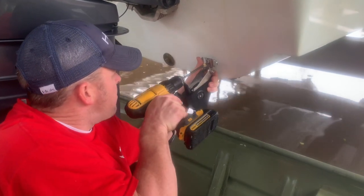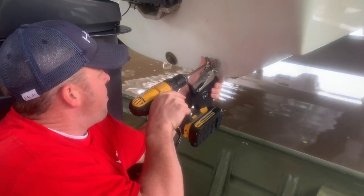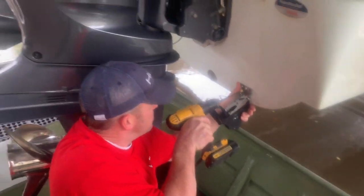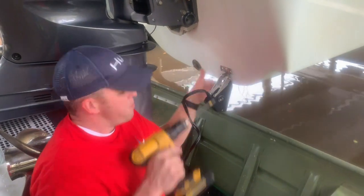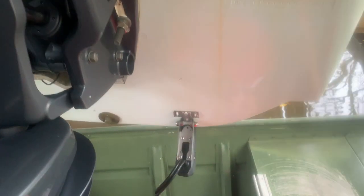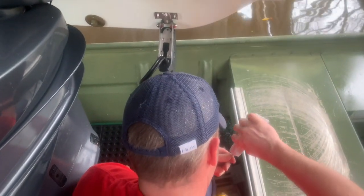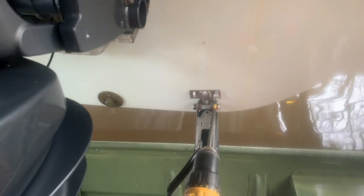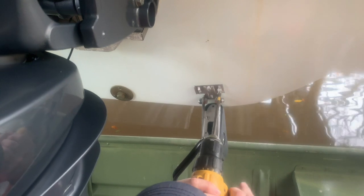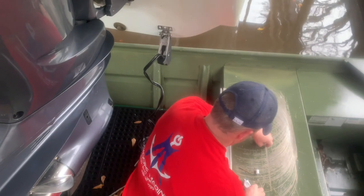Line it up and screw it in. I work my screw back and forth a little bit so that it conforms to the hole nice and tight. Don't screw it all the way down yet — just get it snug so you can get your other screws in. Same deal, work it back and forth. I don't want it to be too loose so it never works its way out. The 4200 should hold it good.